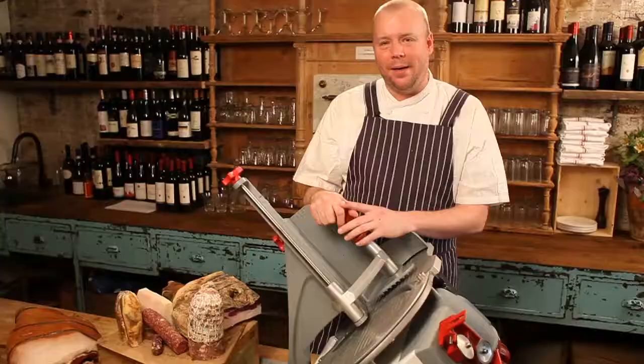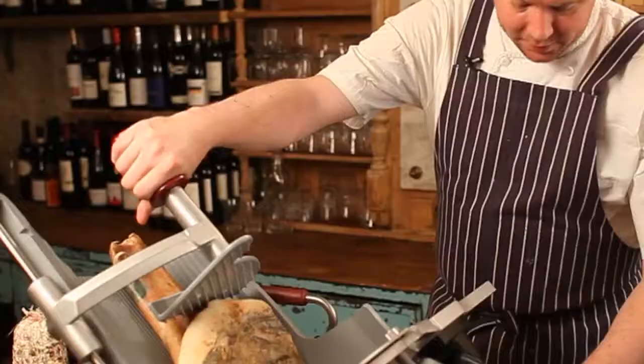Hey, I'm Justin Smiley. I'm the executive chef of Il Bucco Alimentari e Vineria here in New York City, and today we'll be demonstrating the Berkel X13 Slicer.